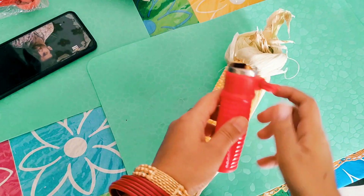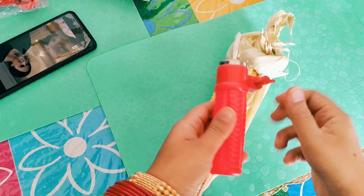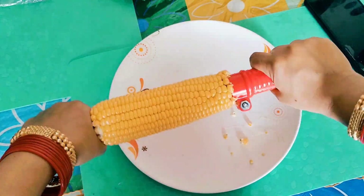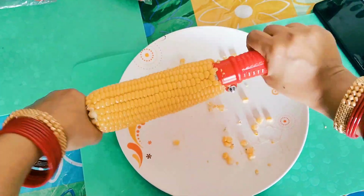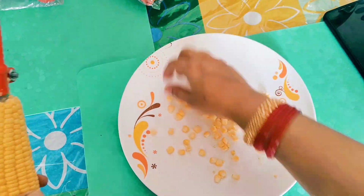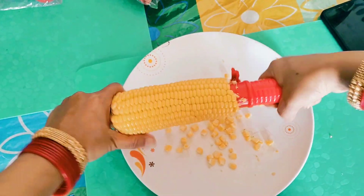First, this is a corn peeler. You can try some yummy corn recipes in your home. If you are a pizza lover, the corn is very delicious. This is a very affordable gadget.